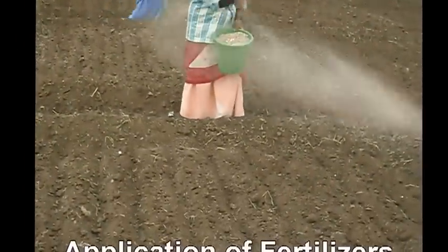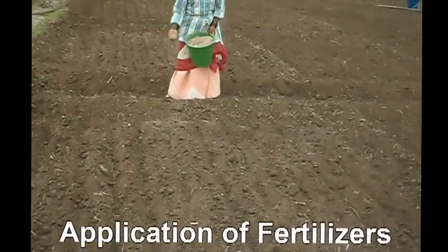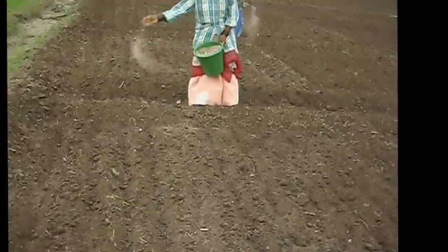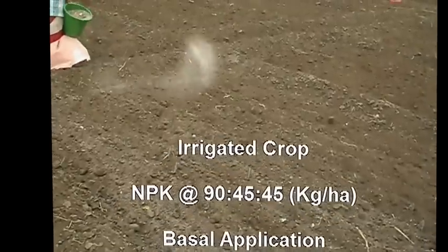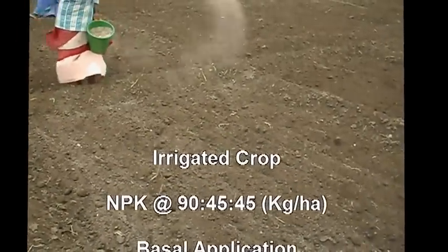Application of fertilizers: Apply NPK fertilizers as per soil test recommendation. If not possible, apply the blanket recommendation. For irrigated crop, NPK fertilizers at 90:45:45 kg per hectare. Apply nitrogen at 45 kg and the full dose of phosphorus and potassium as basal application.